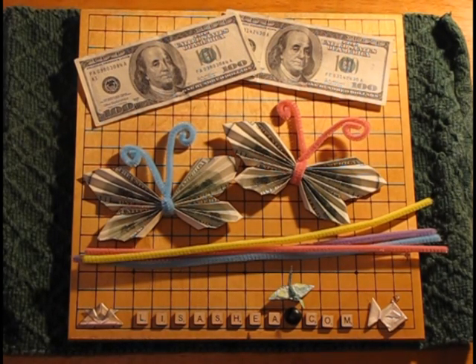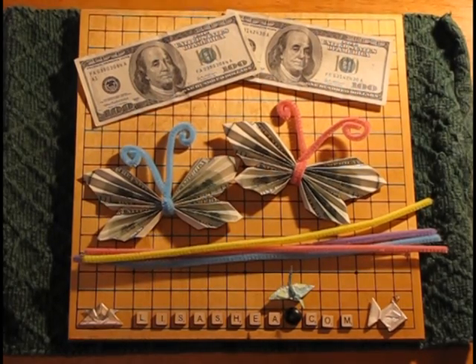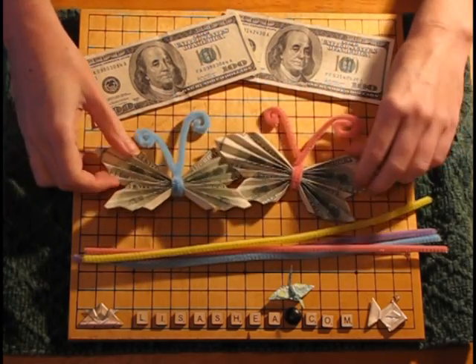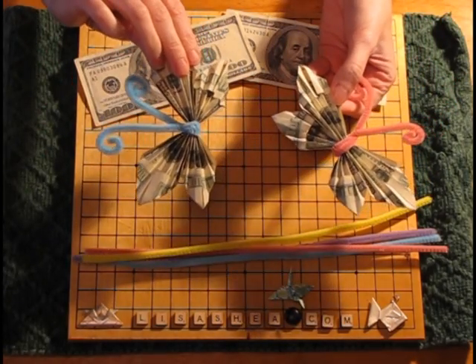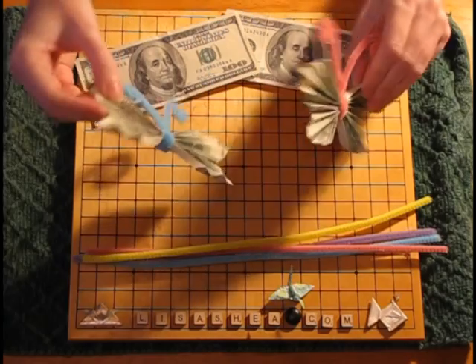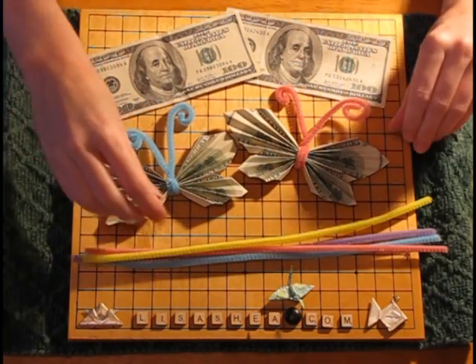You can make this out of any denomination of bill you wish, or you can make it out of a piece of paper cut to the size of the bill if you don't want to use actual money. You can use euros or other dollar bill type of money, as long as it's a general rectangular shape. In this example I'm using $100 bills because this is for a very special wedding present, but if you're just giving a tip to a waitress, you can do it with $1 bills. Or if it's just for something pretty, you can use pieces of paper and not use money at all.